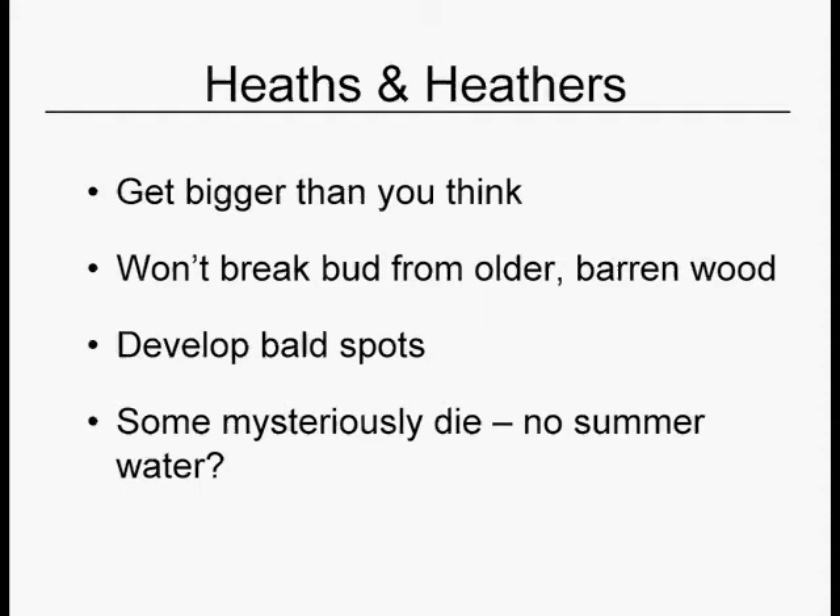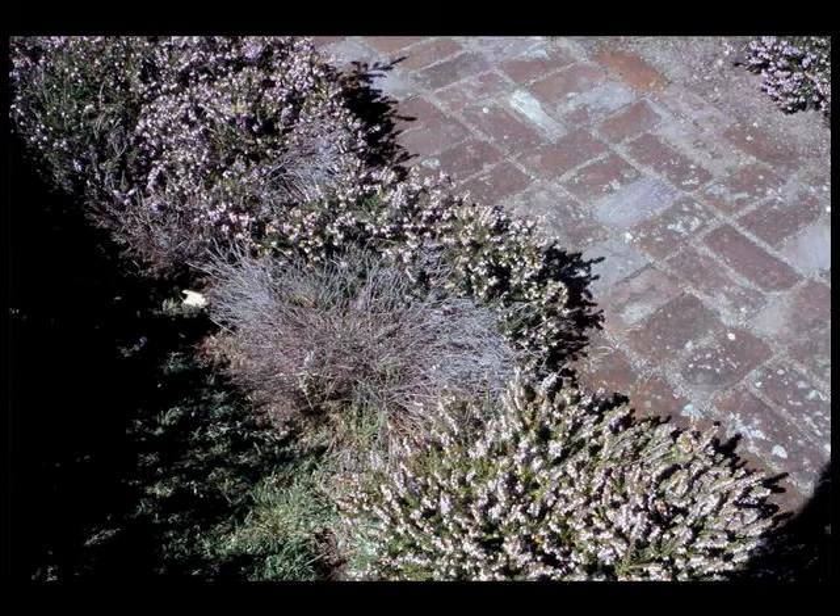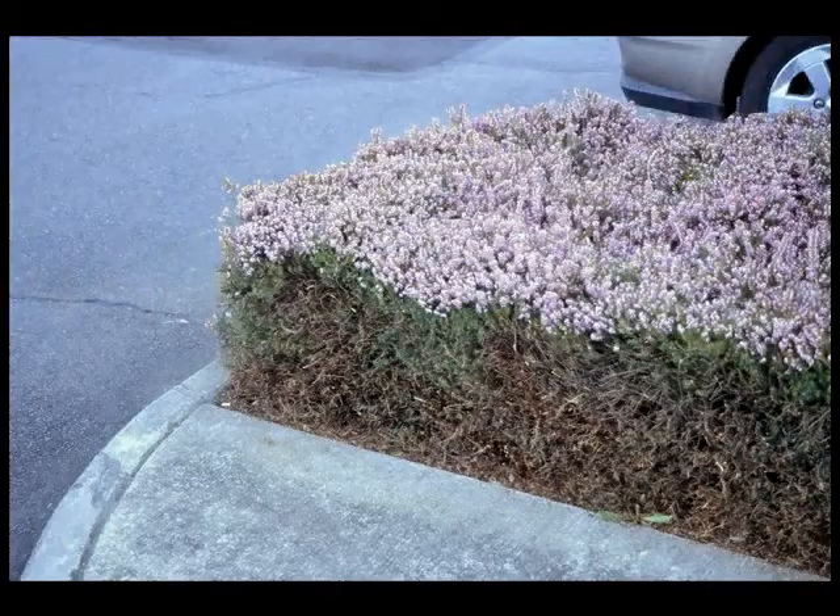Some heathers mysteriously die. One heather expert told me it was because they weren't receiving enough supplemental summer water, but I'm not sure that's it. Just know it's not you — this is something they do on their own. Don't feel too bad. Here's a nice patch using different colored foliages with some conifers. Surrounded by grass, as they get bigger you can just take some of the grass out. Here's that mysterious dieback I was telling you about — just rip that out and let the rest fill in. Here's where somebody has sheared into the dead zone and it will not green back up.